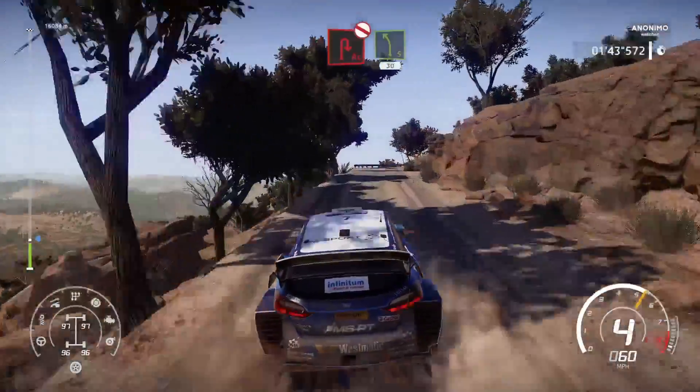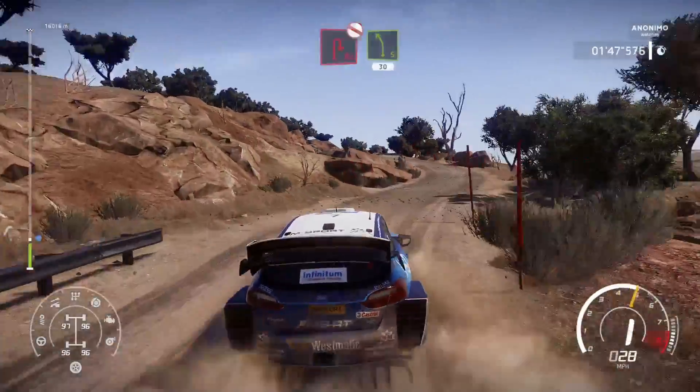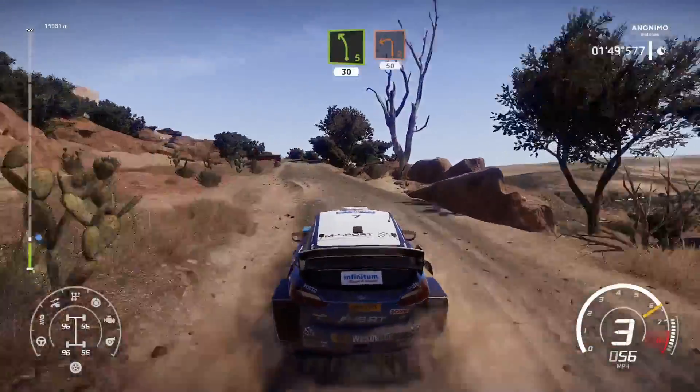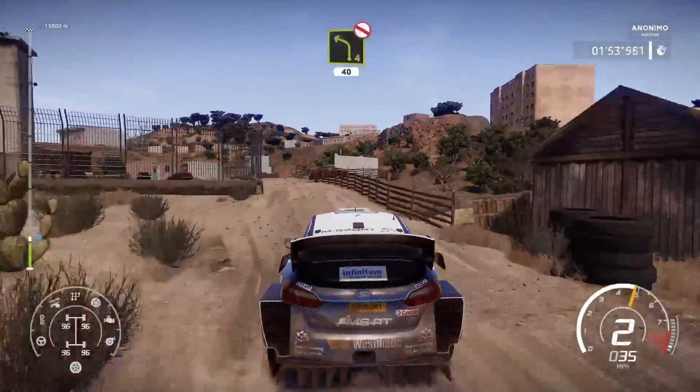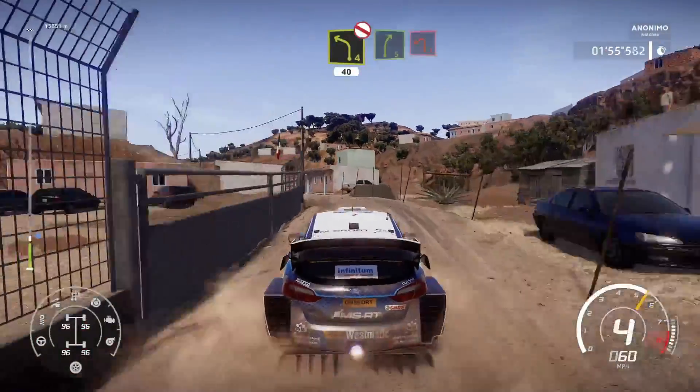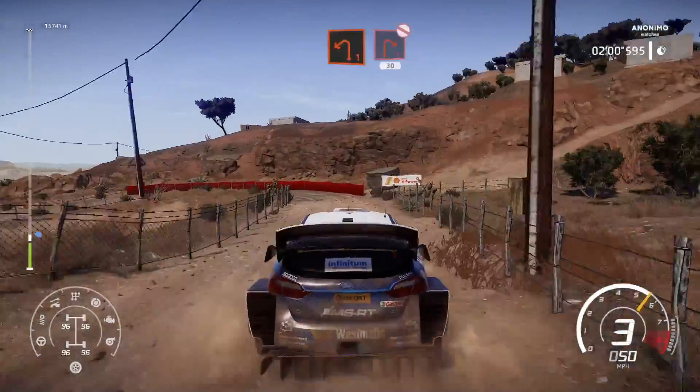Acute hairpin right, don't cut, into left 5, 30. And left 2, 50. Left 4, don't cut, narrows, 40. Right 5 and left 1, short. Into right 1, don't cut, 30.